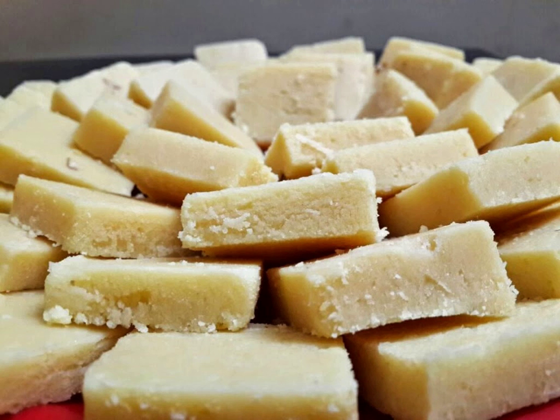A few of the famous varieties of barfi include besan barfi, kaju barfi, pista barfi, and sing barfi. The main ingredients of plain barfis include condensed milk and sugar. The ingredients are cooked in a vessel until the mixture solidifies.